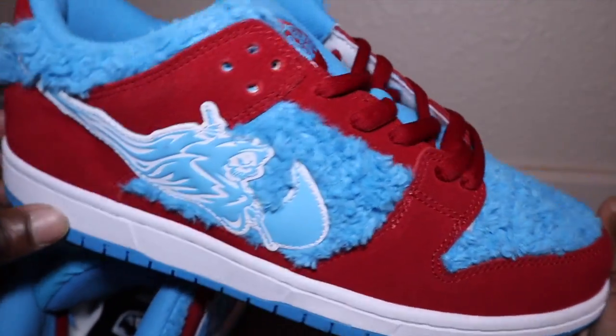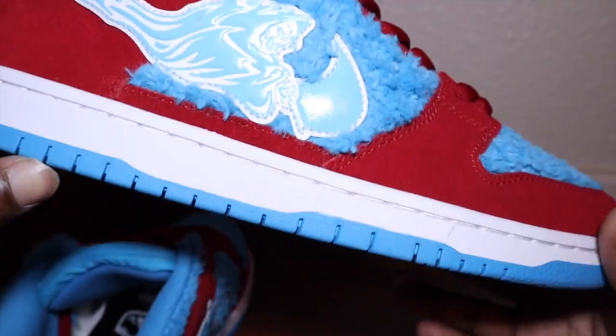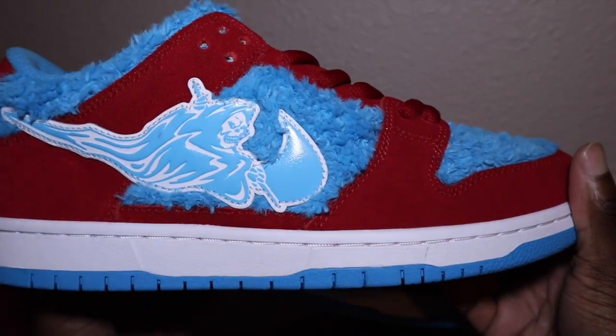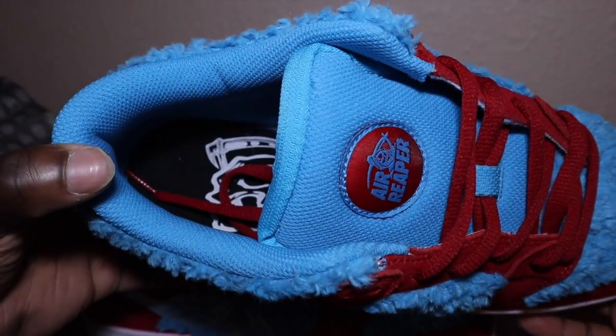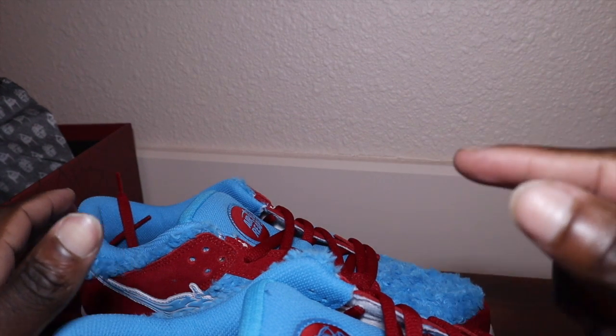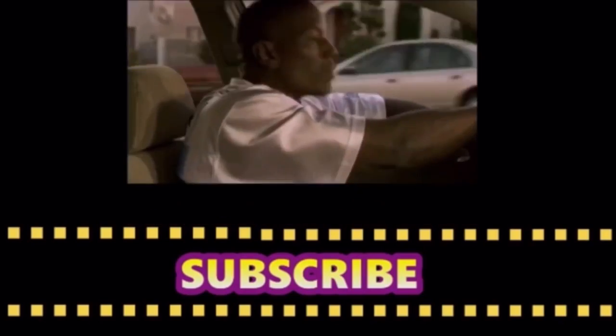Overall this is a great shoe. By the way, if you're watching this video — hey, what can I say — if you did not get these, you missed out big time. And with that being said, thank you guys for tuning in, make sure you like, comment, subscribe, and share. Peace.